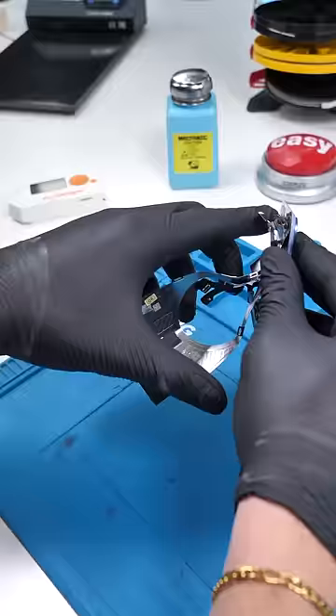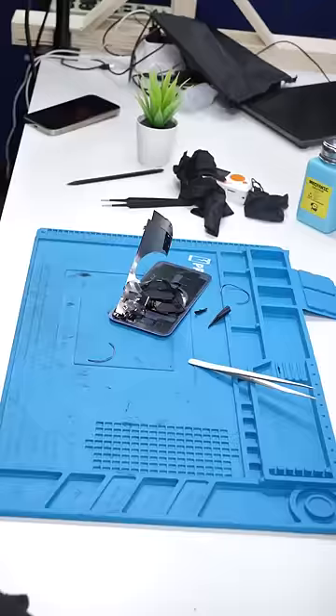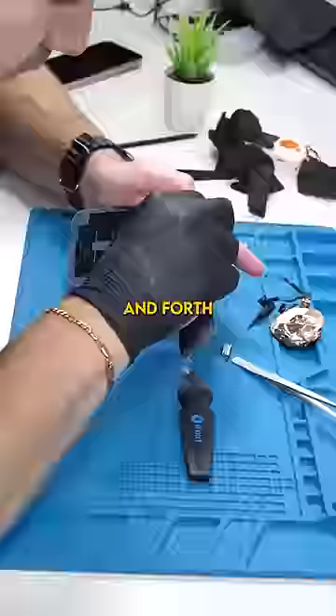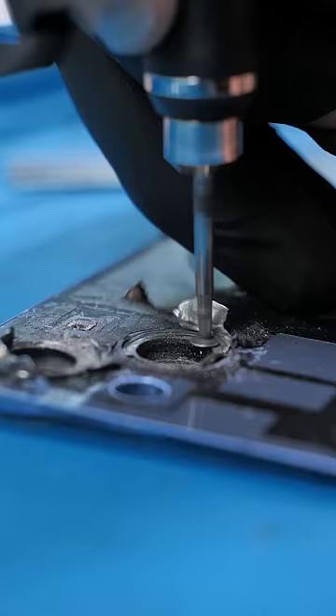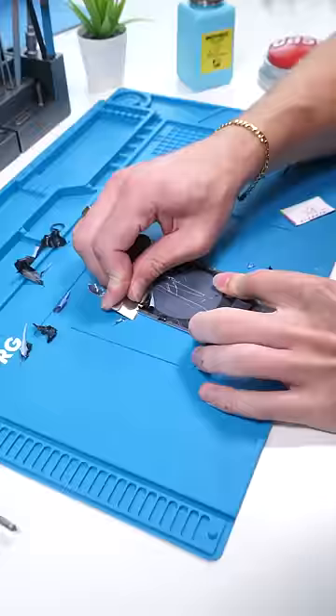I stopped to figure out a way to remove the part that's welded to the side of the camera glass. I finally got most of the metal off by literally just bending it back and forth, but I still have this little area left, and I don't think there's any other way to get it off than to grind it off. We got the camera glass off — something I could not do last time.